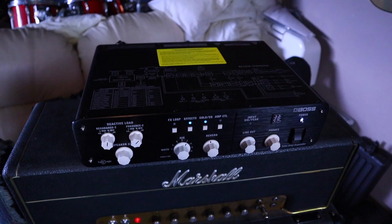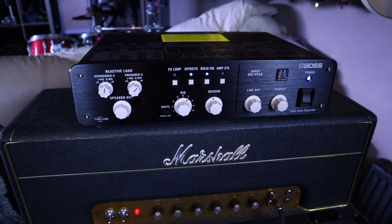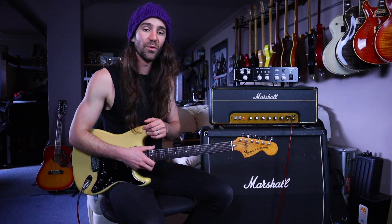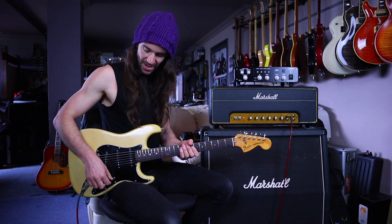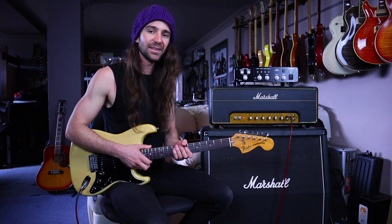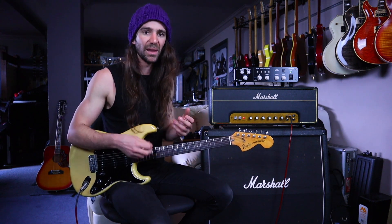One really cool feature is you can fine-tune the reactive load impedance using the resonance and presence controls, and there are a set of recommended settings for given IRs. At the moment I'm using an IR of a 4x12 with Greenbacks, and I've got the resonance and presence controls set accordingly. We'll just go through the five different positions on this guitar with this amp and listen out for the way it reacts to my picking articulation and playing dynamics.